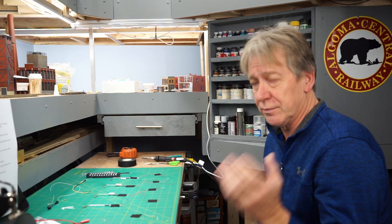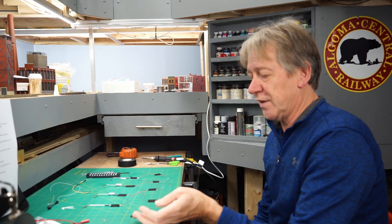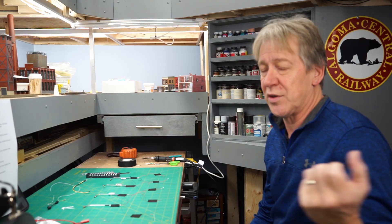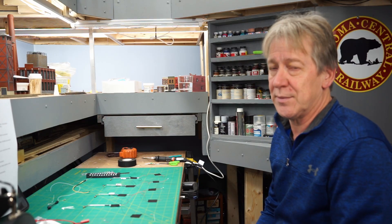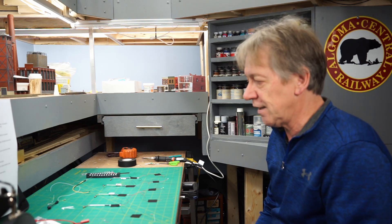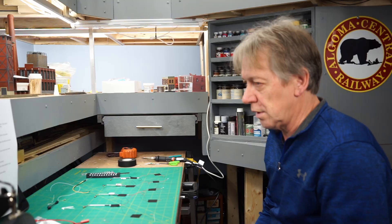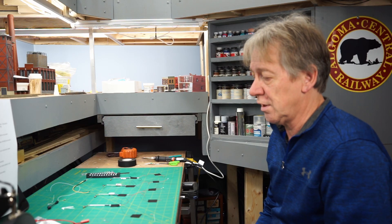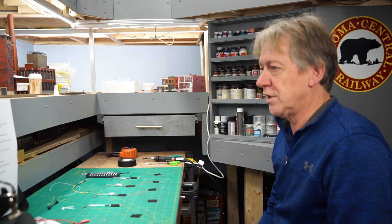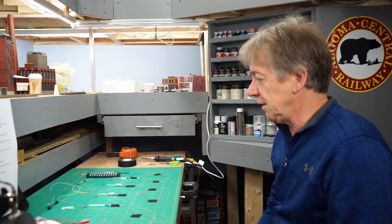What does a resistor do? Very quickly - this is not a big electronics theory class - resistors are just little devices that resist the flow of electricity. You can think of it like a garden hose with full water coming through it and you kink the hose - you can reduce the amount of water flow. A resistor does that sort of thing. Put a resistor in the circuit and you reduce the amount of power flowing through it. The resistor can go on either side of the LED.